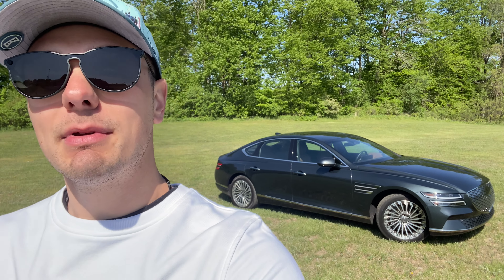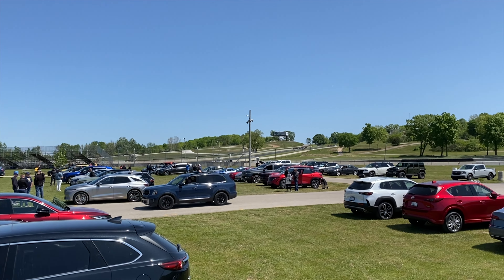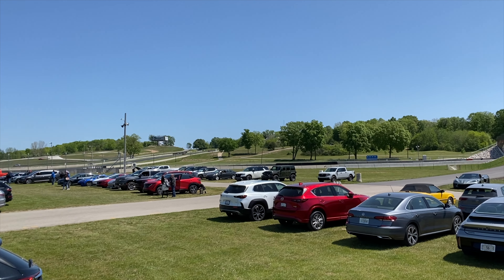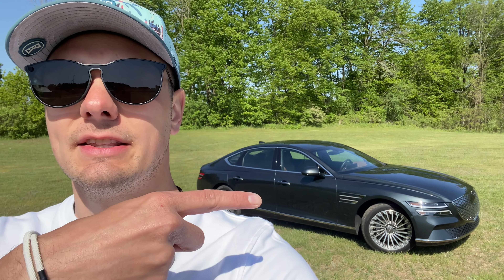Welcome to Downshift. My name is Matt. I'm here with the Genesis G80 Electrified, the EV. Today's video is going to look a little bit different for two reasons. First, I'm here at Road America test driving basically everything I can get my hands on, so the usual production quality is going to get scrapped because speed and agility is the name of the game. We're going to try a little bit different format today, so if you like what you see at the end of the video, leave it down in the comments. Let's get in to the G80e.